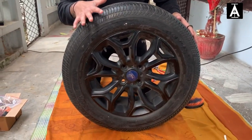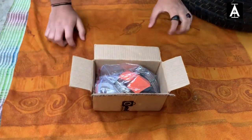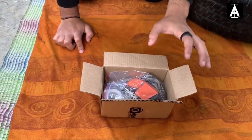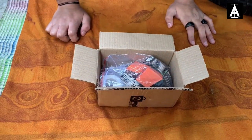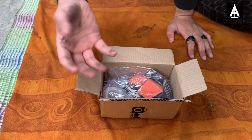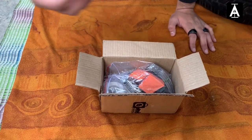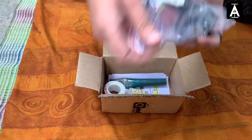This is my car's alloy wheel — I've removed it from my Ford EcoSport. What you can see right now is the self-installation kit for tire stickers that I purchased from Tire Decor. This is not a paid promotion — I just want to help you guys. I want to show you everything needed so that if you order from them, you know exactly how to install it.